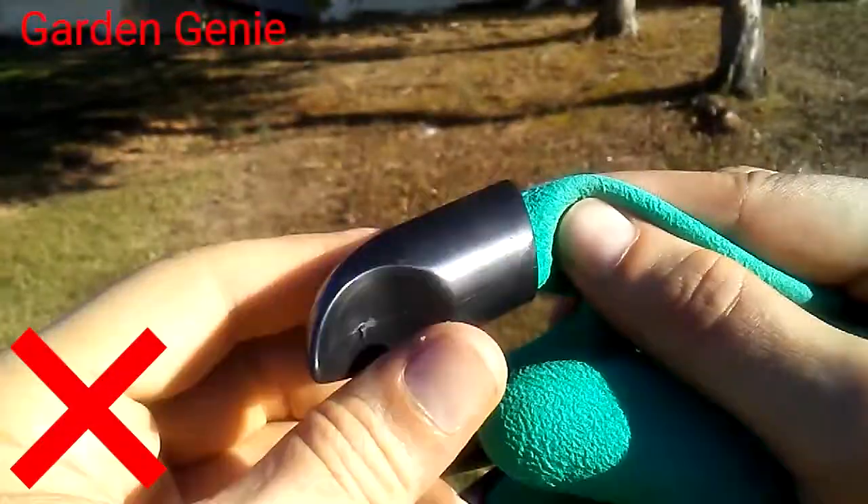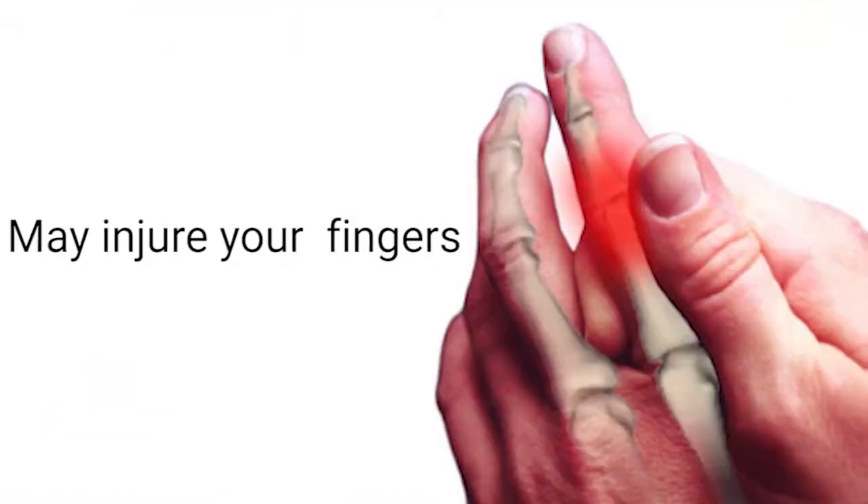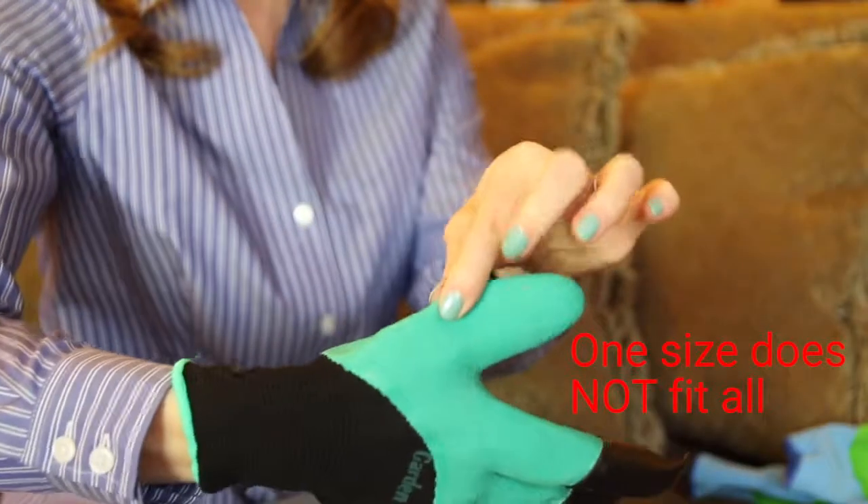A worthwhile upgrade. Don't buy one where the claws are not sealed all the way around the finger — they can be dangerous and cause injuries and soreness.